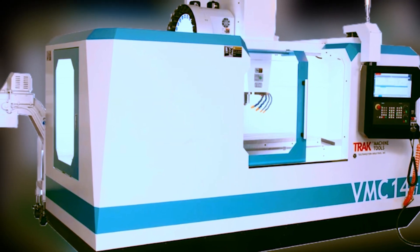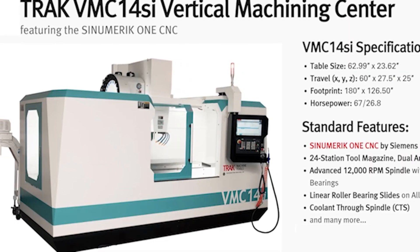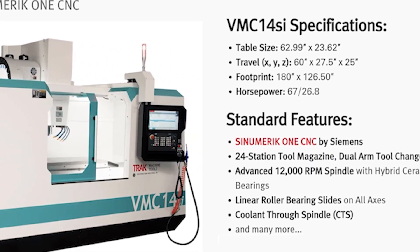Today, we're on our own shop floor where this TRAC VMC14SI is performing a high-precision operation using a trunnion, a probe, and smart programming to automatically locate, measure, and adjust the part as it machines.